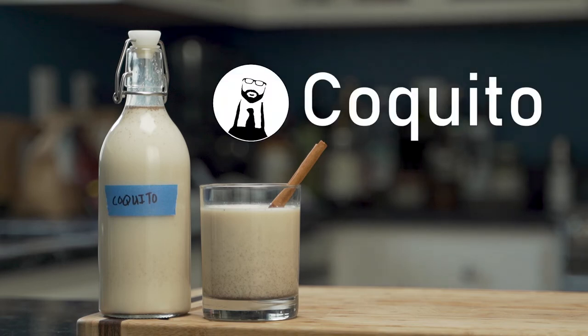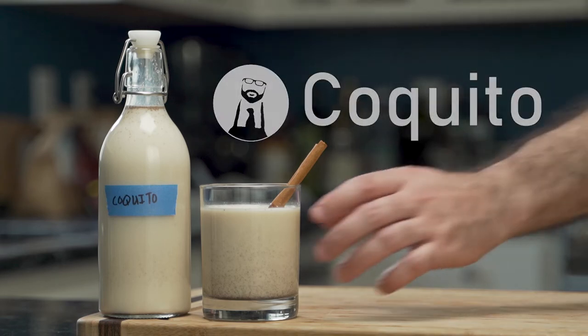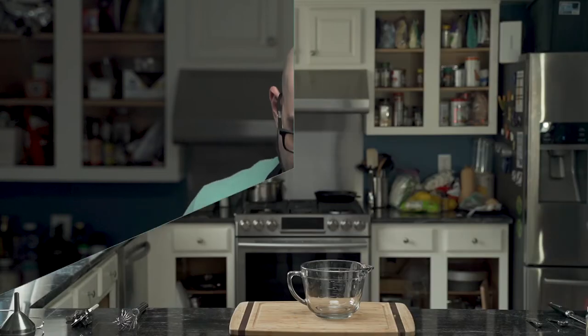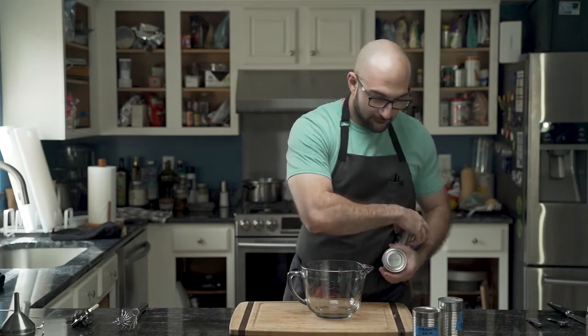Coquito, otherwise known as the Puerto Rican eggnog — this fantastic cocktail will have you coming back for more. However, be forewarned: it is not low carb by any means. So let's begin.